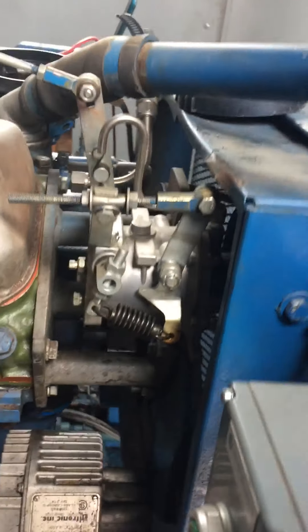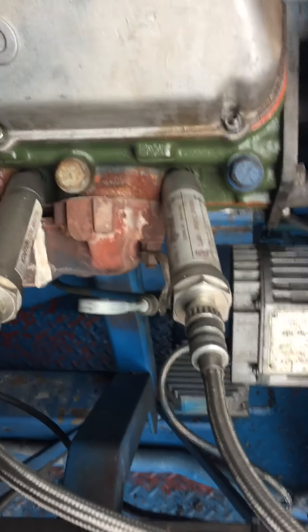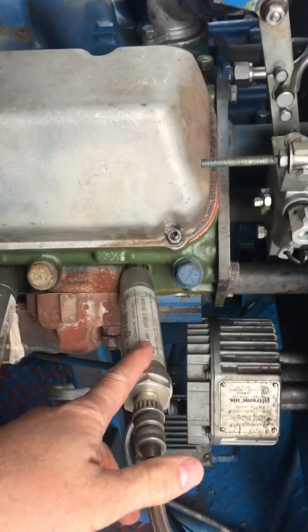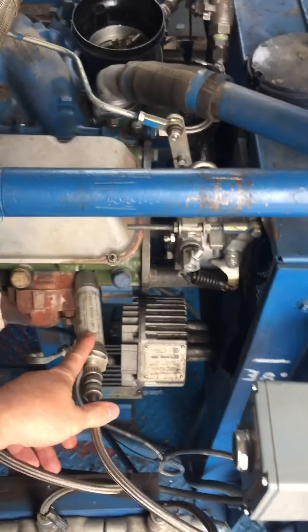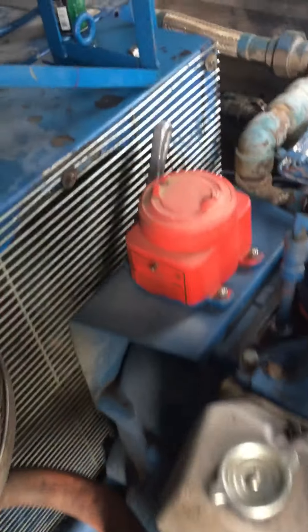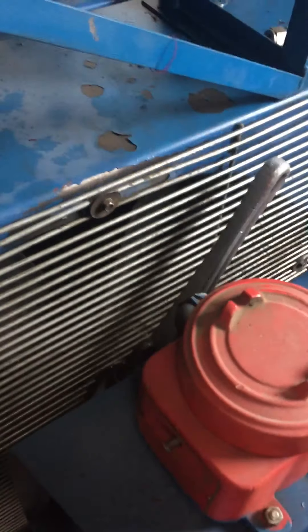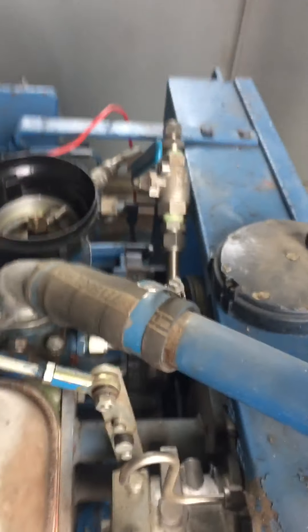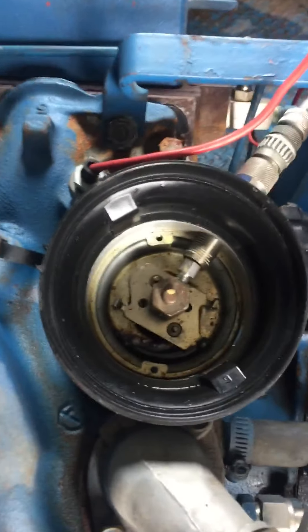First thing you're going to want to do is roll the gas jack over until it's on the compression stroke on number one cylinder. I just removed the number one spark plug — that's at the front of the engine here. Roll it over in the direction of rotation with your pipe wrench. Always put your pipe wrench on in the direction of rotation just in case you ever forgot it on there — that way it won't catch on the tail shaft.